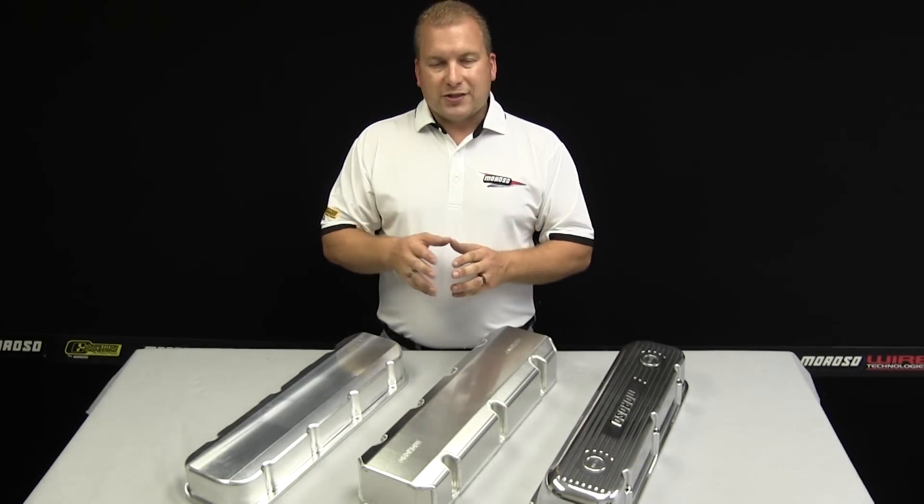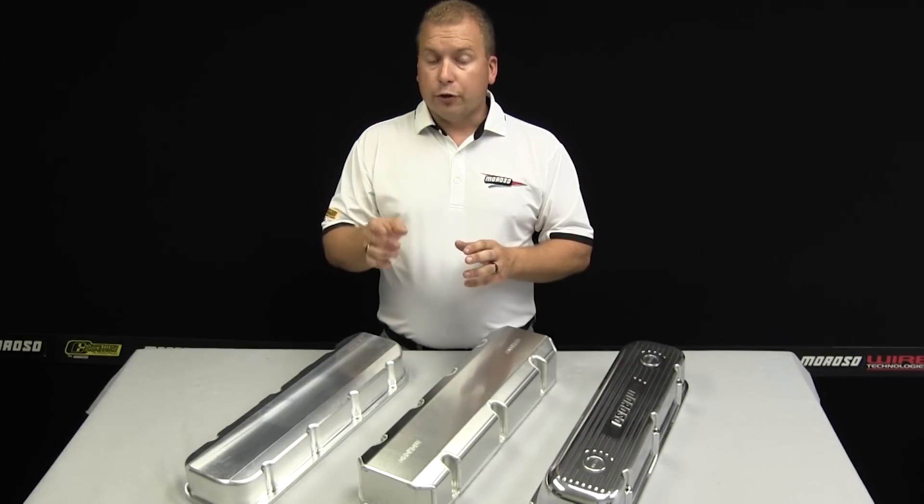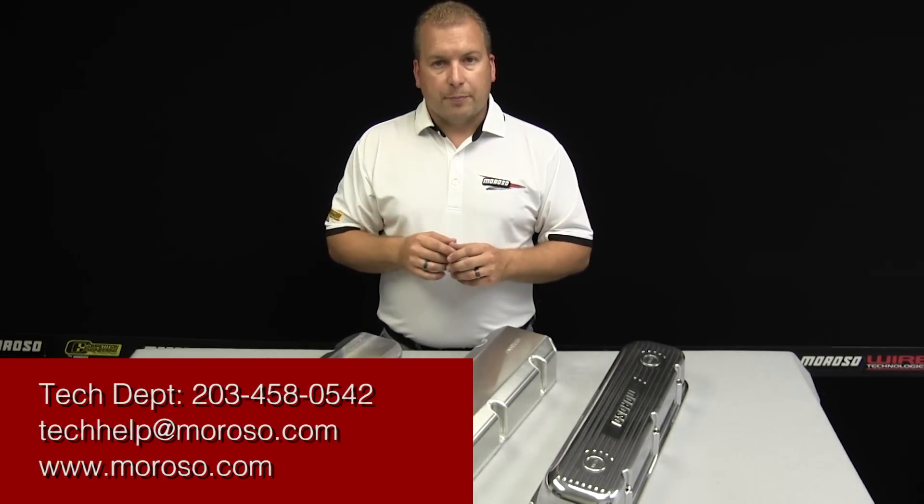If you have any questions on exactly what Moroso can offer for your combination, go to moroso.com and see our extensive line of valve covers and accessories, or call the Moroso tech department and talk to somebody who will be able to help you determine exactly what you need for your valve cover.